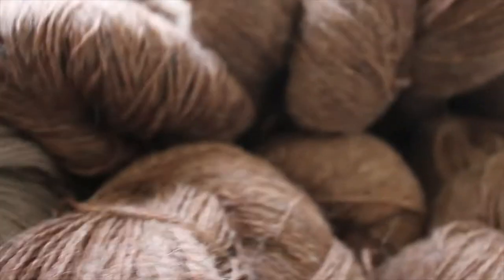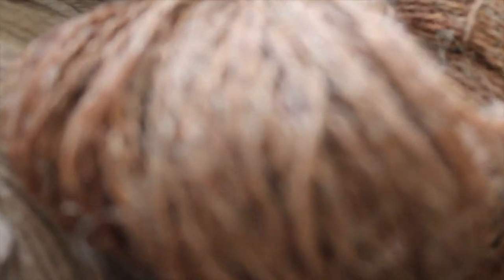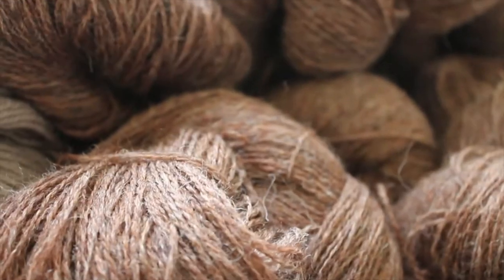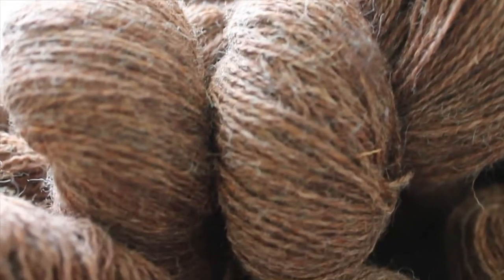I bit the bullet and bought five more hanks of Nazareth, now that it came back into stock. I've spoken about Nazareth before so everyone knows how much I love this color. I would describe it as almost autumnal and harvest-y but still neutral — I can't think of a single garment this wouldn't look good in. I really like this shade.